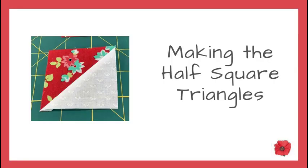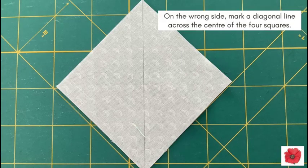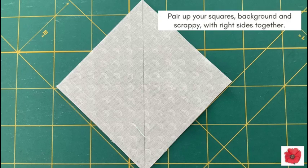Make the half square triangles. Select the 3¼ inch squares. On the wrong side of the background fabric, mark a diagonal line across the centre of the 4 squares. Pair up your squares, background and scrappy, with right sides together.